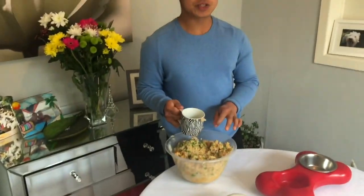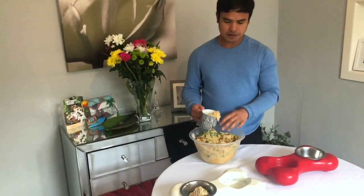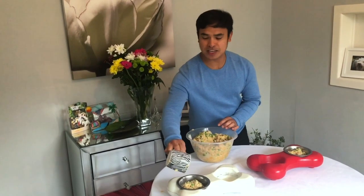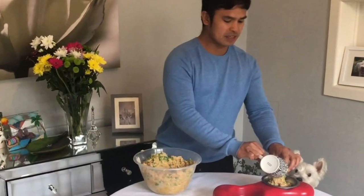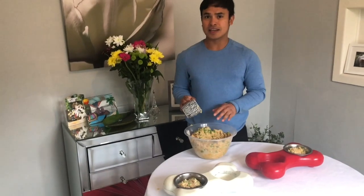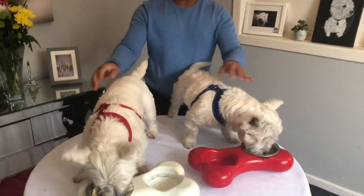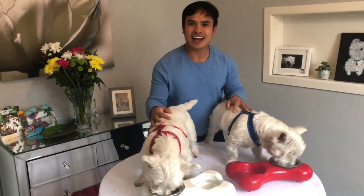We can estimate portions for the dogs — they're Westies, they're terriers, so they don't have to eat much. They are fed twice a day, so this would be enough, maybe a little bit more because they've been really good today. The leftovers I can put in the fridge and they'll last for three to four days. This is Snow and this is Hiro — they are our West Highland Terriers.